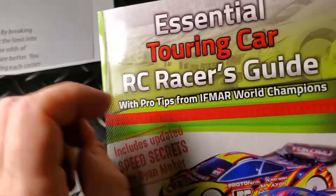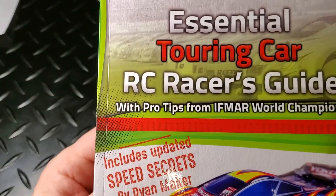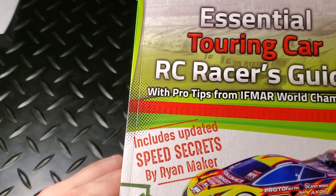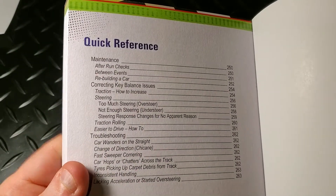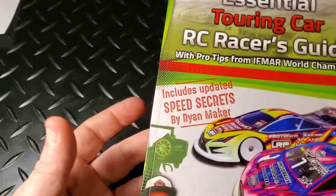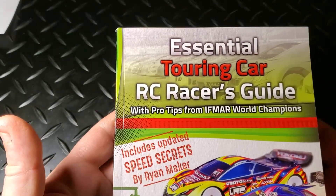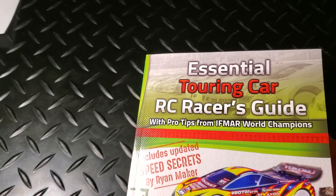After reading through the book, if this were the only book I could bring to an on-road touring car race, I think I would bring this one. It has the updated speed secrets by Ryan Maker, incredible detail on all the different adjustments you can make on your car, and the section in the back with key balance issue step-by-step instructions. I think that section alone is worth the price of the book. This book has been really helpful and it's a great addition to the library.